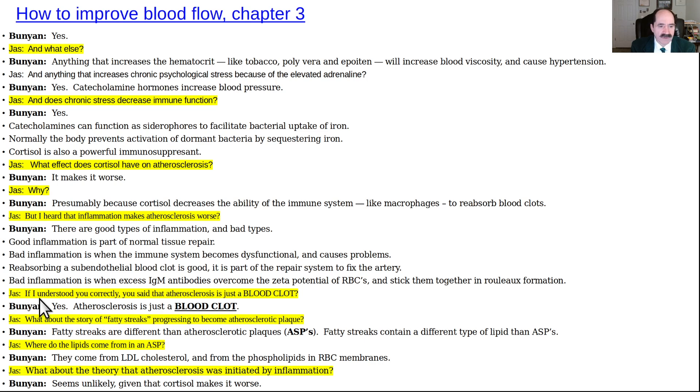Jazz confirms: 'So atherosclerosis is just a blood clot?' Bunyan: yes. Jazz asks about fatty streaks progressing to atherosclerotic plaque. Bunyan: fatty streaks are different from atherosclerotic plaques — they contain a different type of lipid. The lipid in an atherosclerotic plaque comes from LDL cholesterol and from phospholipids in red blood cell membranes. The theory that atherosclerosis is initiated by inflammation seems unlikely given that cortisol makes it worse.